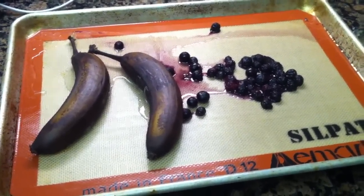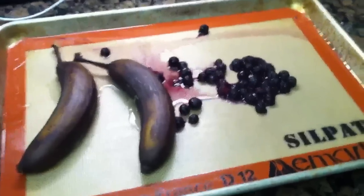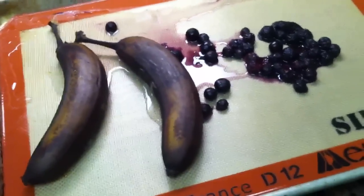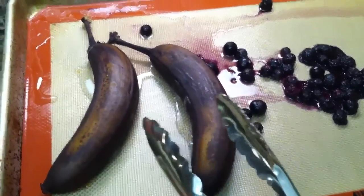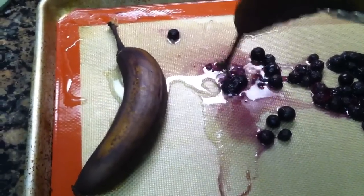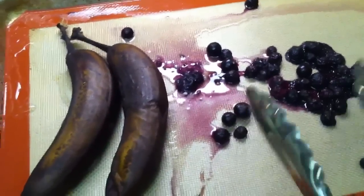Here are my bananas and blueberries after about 20 minutes in the oven. You'll see the blueberries have all burst and got almost a jelly-like, liquidy consistency, and the banana skins are nice and black. I like to handle them with tongs because if I touch them, they're super soft. You'll actually see all of this lovely juice running out of them, and you want all of that juice for this recipe.